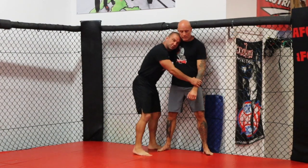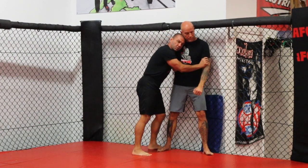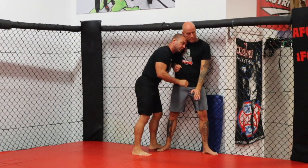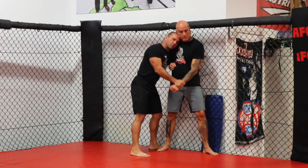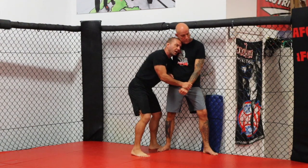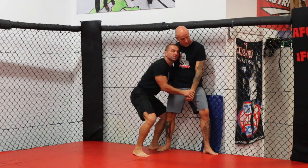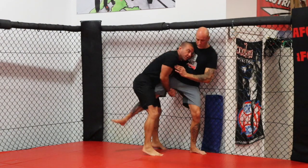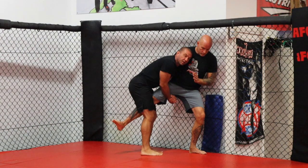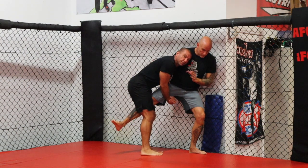The second takedown is from the same position — underhook, wrist control or bicep control, good head position. I'm going to drop my underhook hand right down the line of his spine, change my level, get my hips below his, and grab a single leg. I'm going to pull the single leg up, track it over my legs, and do the same thing — turn and look to the floor on the side that he has no post.